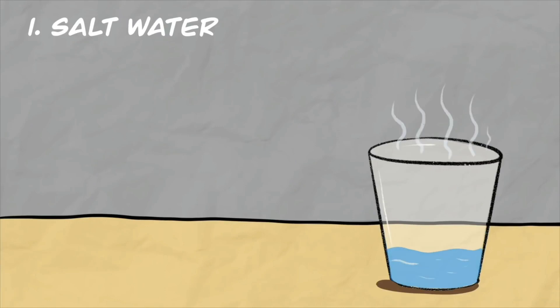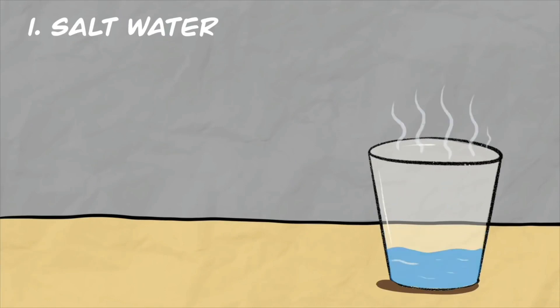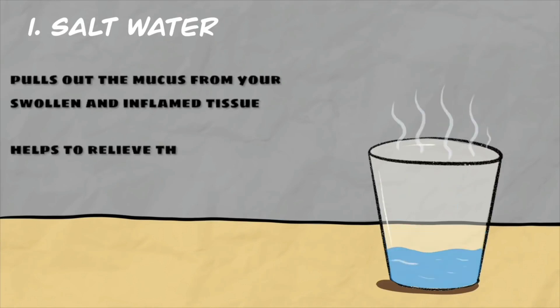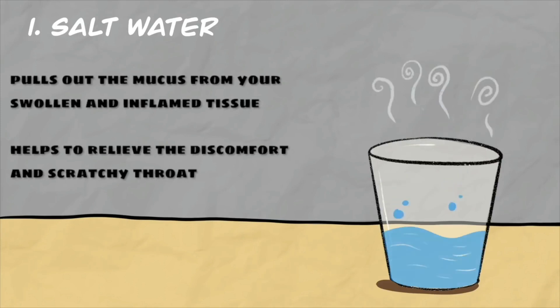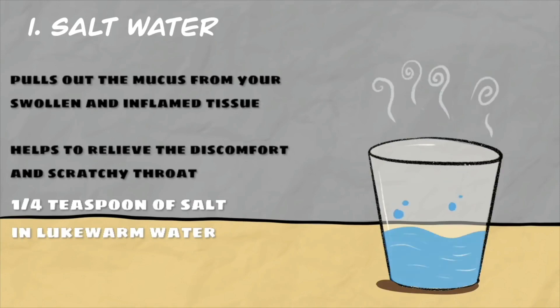Next thing you should consider is warm salt water gargle. Gargling with warm salt water is one of the simplest and most effective home remedies. The salt helps to pull out the mucus from swollen and inflamed tissue, and helps to relieve discomfort and scratchy throat. Add about one-fourth teaspoon of salt in lukewarm water and do the salt water gargling several times each day.